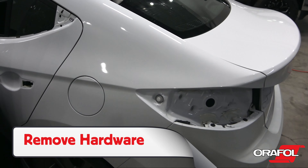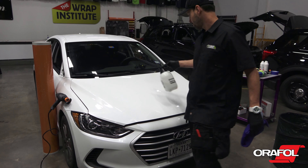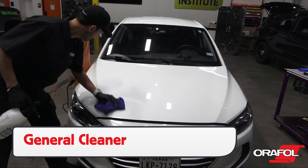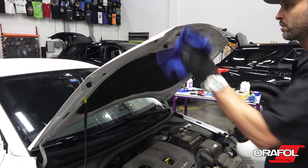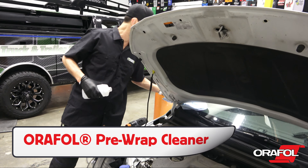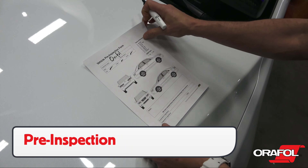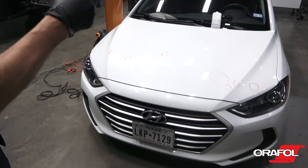For prep, be sure to remove as much hardware as possible. Then first use a general cleaner to remove the dirt off the surface. Open sections like hoods and doors when possible to focus on edges. Then give a final wipe down with Oralite pre-wrap cleaner or 70% isopropyl alcohol. Be sure to do a pre-inspection to look for pre-existing damage, and document this on a form and with pictures.